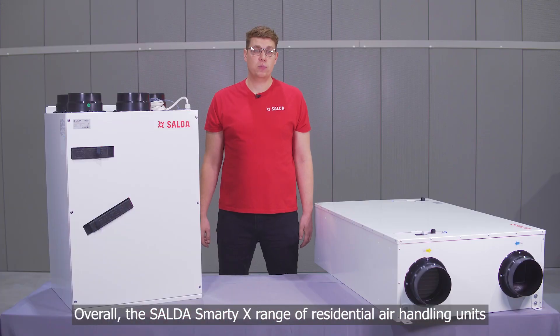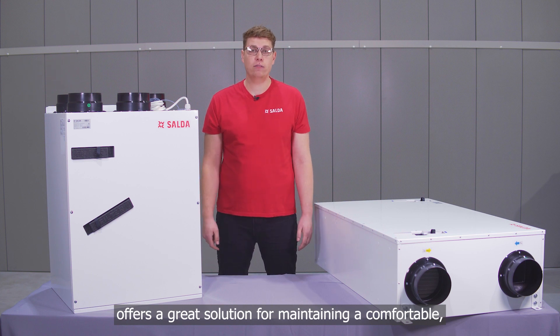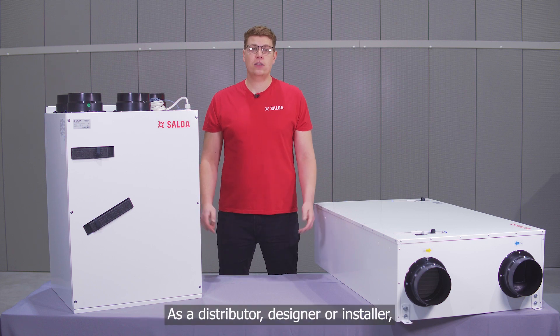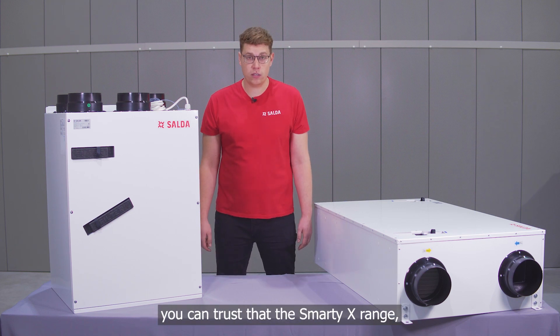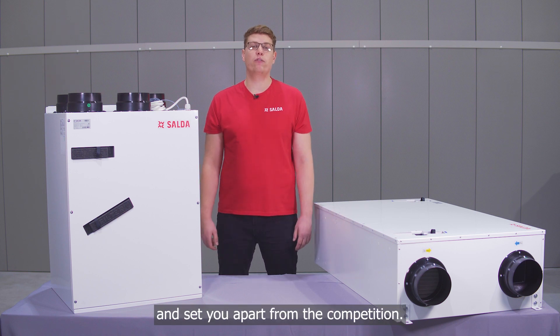Overall, the Saldas Smart EX range of residential air handling units offers a great solution for maintaining a comfortable, healthy and energy-efficient indoor climate. As a distributor, designer or installer, you can trust the Smart EX range will meet the needs of your customers and set you apart from the competition.